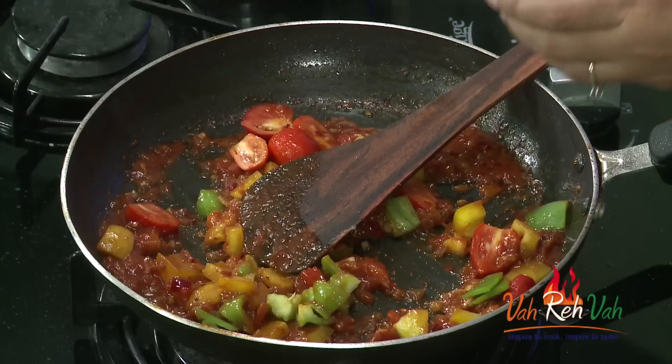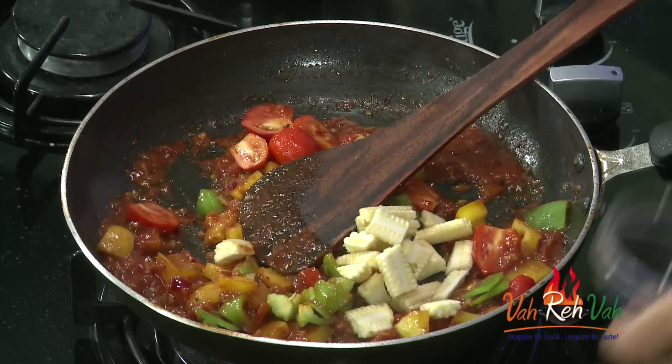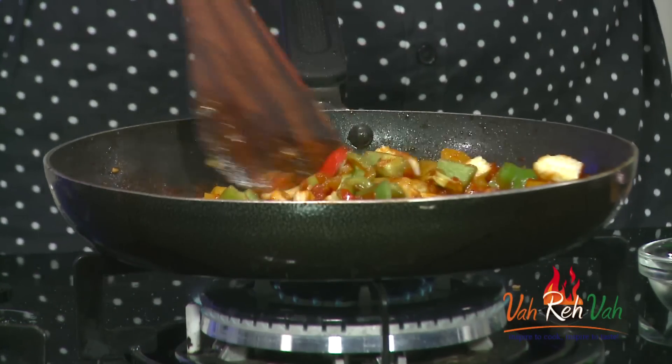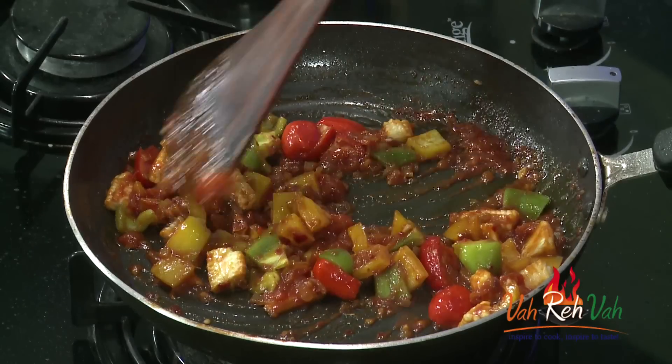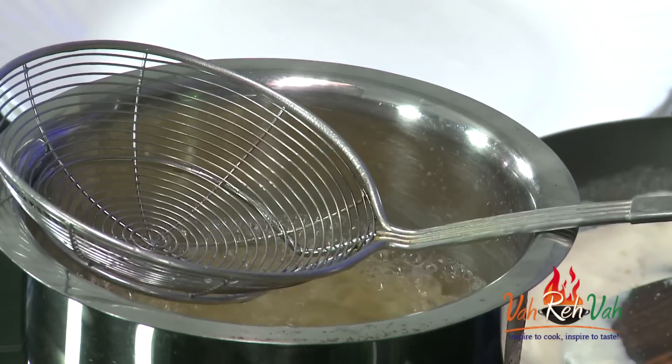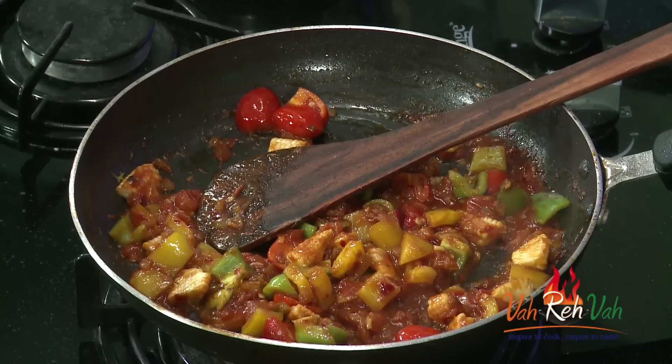Now add the colors of capsicum — yellow and green — some cherry tomatoes, baby corn, and some green capsicum. Slightly cook the vegetables; we want them to stay crunchy, so don't overcook them. Let's check the pasta — it should be al dente, so be careful. You should feel a bite to it. I think it needs about one more minute — I can still feel a slight hardness, so I'll cook it one more minute.